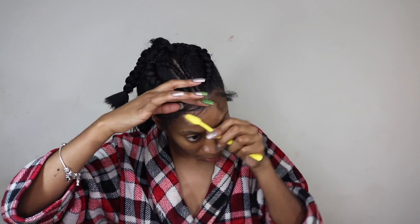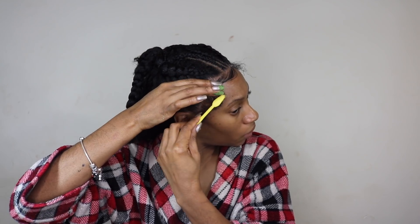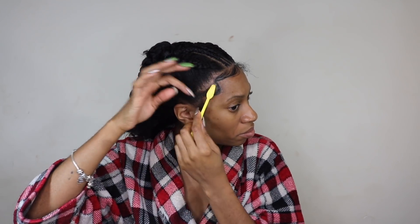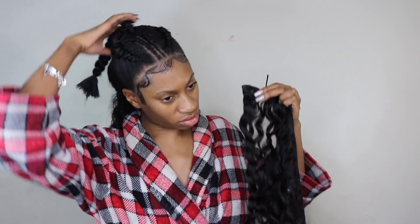I went ahead and started working on my baby hairs. I used the Evan edge control for this section as well, and then on top of that, for extra hold, I used Got2b Glued just to make sure it would stay in place as it dried. This was for a special event so I did my baby hairs very dramatic — I don't normally do them that dramatic, but I just felt like doing it that day.